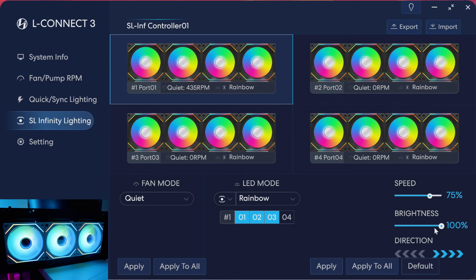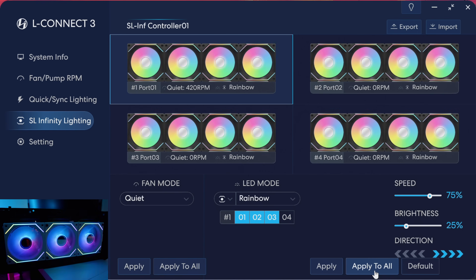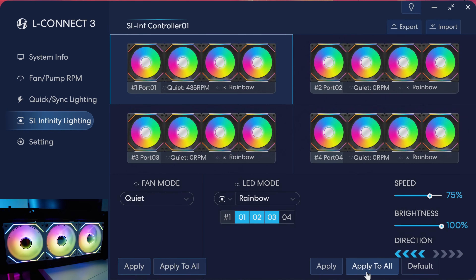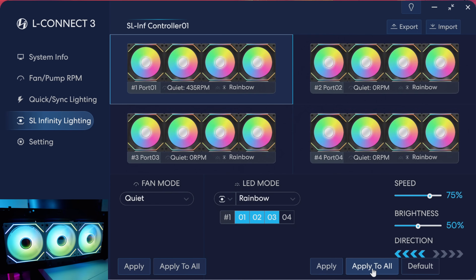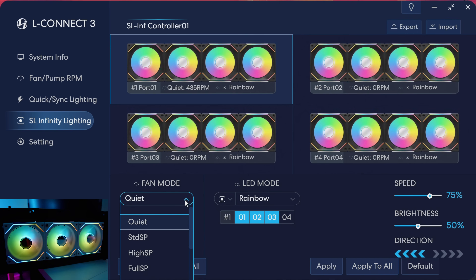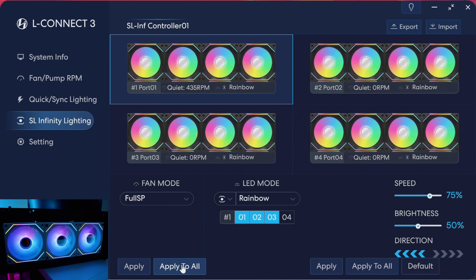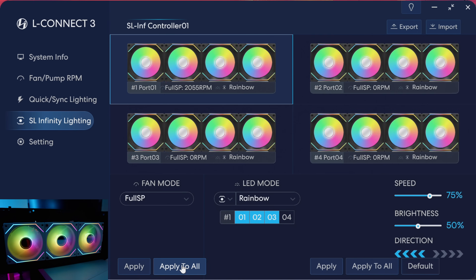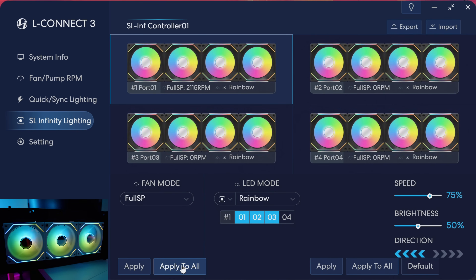You've also got controls for brightness — we can drop the brightness and change it for all fans. We can also change the direction of the RGB effect. We can change the fan modes as well: switching to full speed you'll be able to hear how loud they are. We're not going to leave it on that mode — it's a little bit too loud.